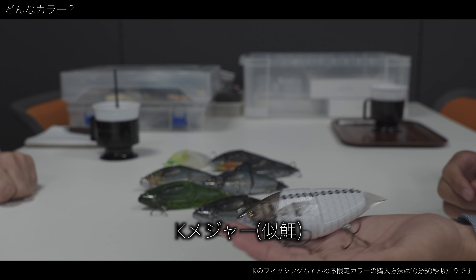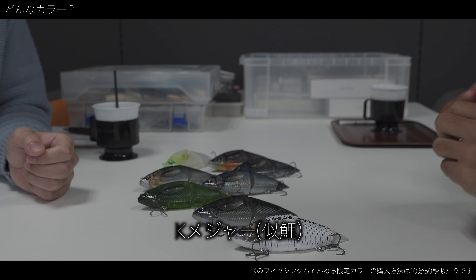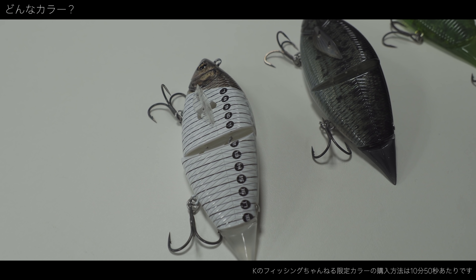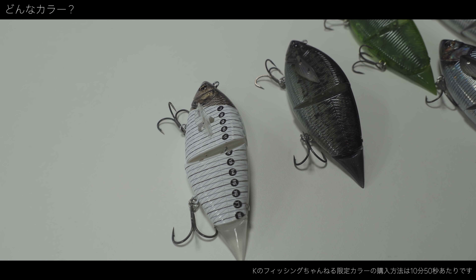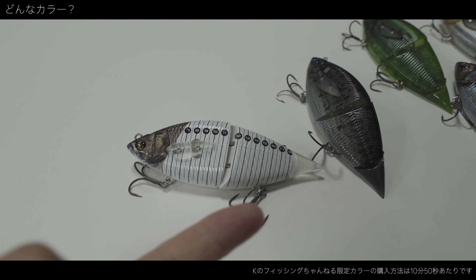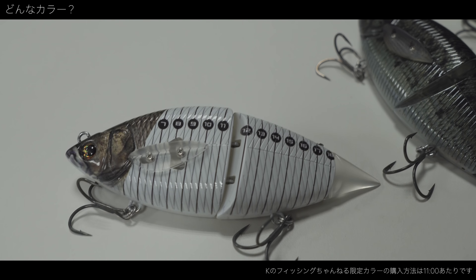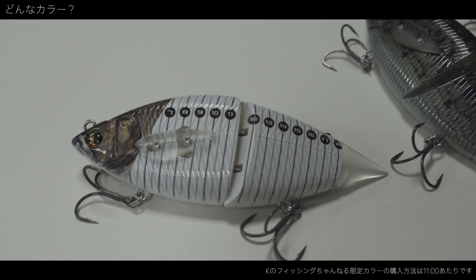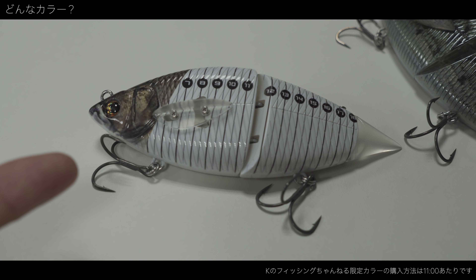早速紹介したいなと。これですね。見てください。ダッサイ。これです。Kメジャーカラーですね。Kメジャーかっこいい2号いいっていうカラーですね。どういうカラーなんだということをじっくり説明していきたいんですけど、このメジャーをどうしてもカラーにしたかったんですよ。ルアーカラーに。このメジャーは何だっていうと、僕の目測が甘いっていう話をカラーにしてもらったと。